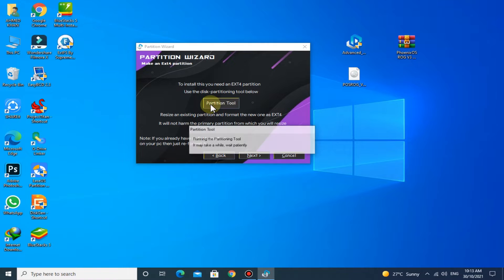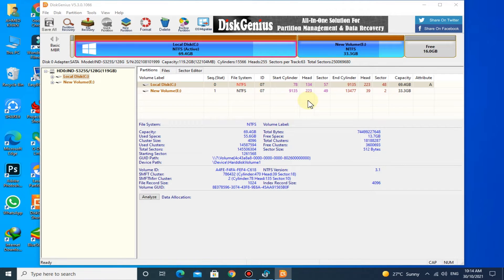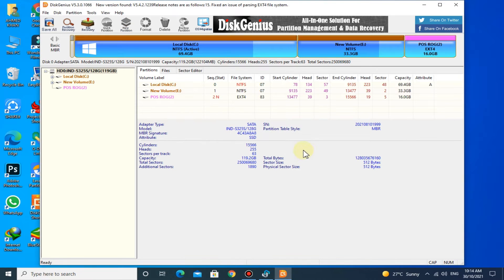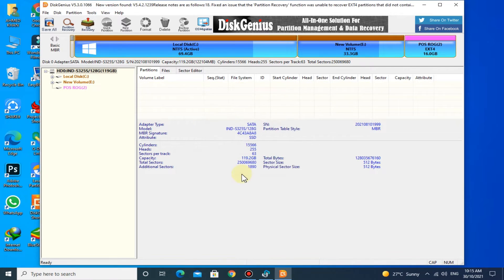Now click on Partition Tool. You can see that Disk Genius is automatically running — you don't have to install it separately. Here you can see the 16GB free space that we shrank a moment ago. Right click on it and click on Create New Partition. Select File System Type as EXT4 Linux Data. Give Volume Label as POSROG. Now click on Save All. Here you can see the new EXT4 partition named POSROG is created. Now close Disk Genius.